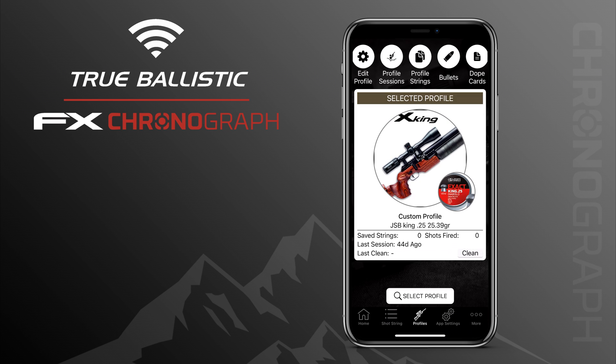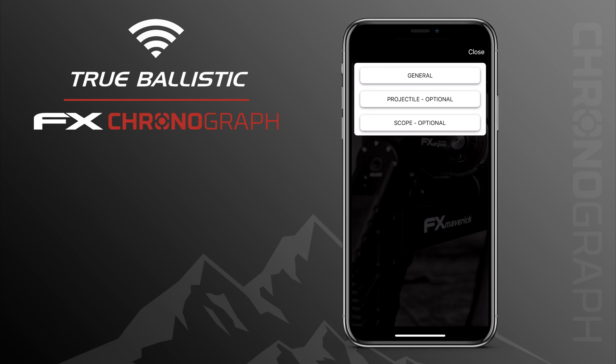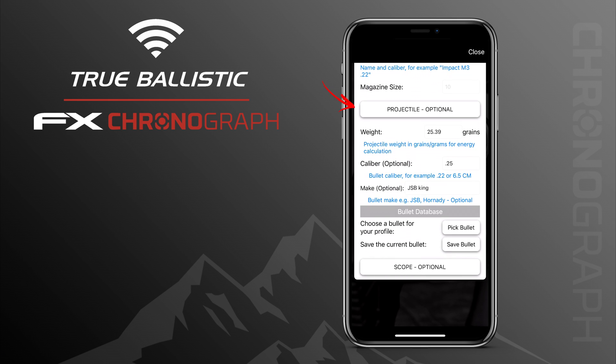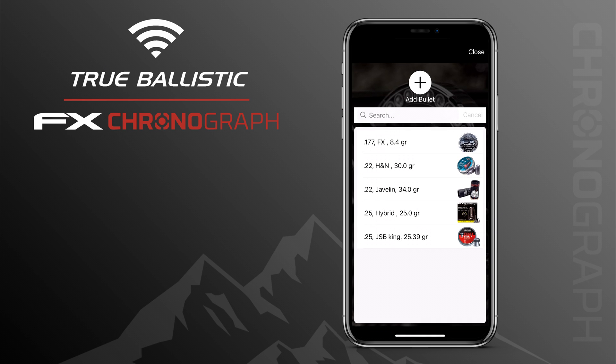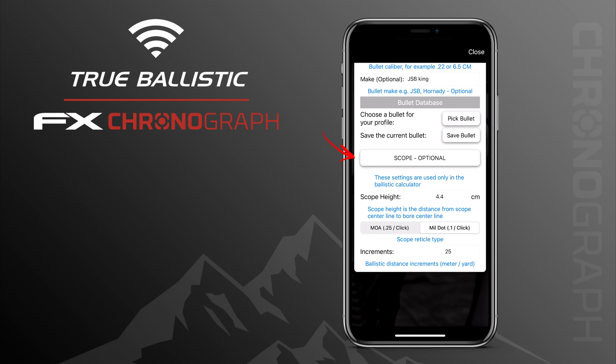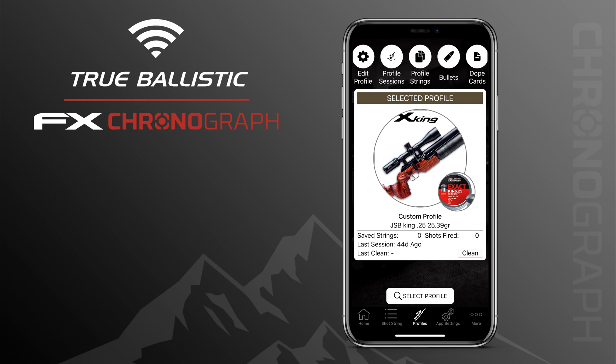You can add a custom picture for the bullet you're using as well. In the top left you can edit your profile. Under General you fill in the name and magazine capacity. Under Projectile you fill in the weight, caliber, and make of the bullet, or choose one from the library. The Scope option is very important and only shows up when the True Ballistics Chronograph is connected — here you fill in your scope height needed for the initial calculation, choose the click value, and set distance increments for your ballistic chart.